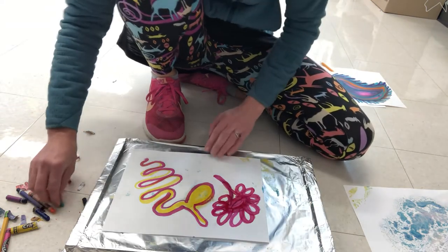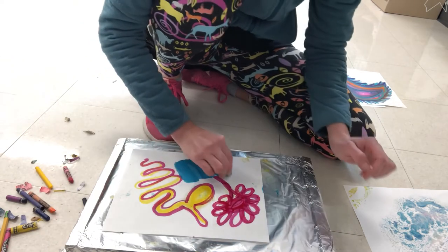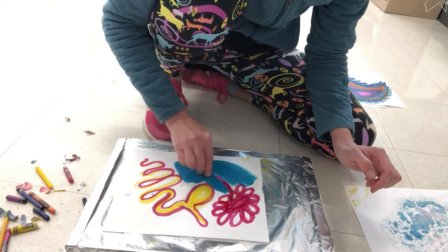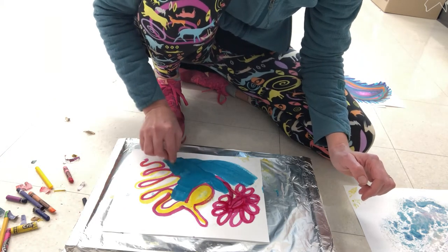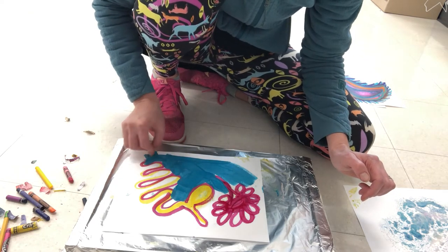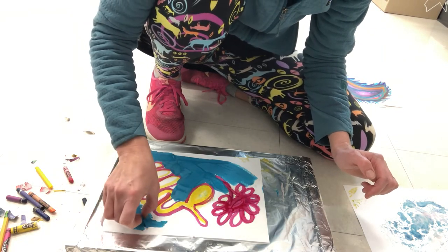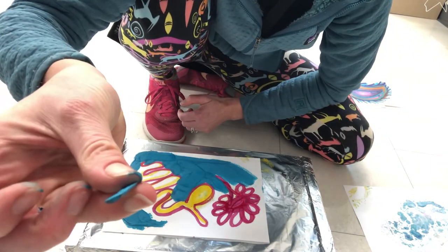You can roll crayons on their side to fill in large areas. It is harder to do smaller details with this process because the crayons are melting, so even if you have a fine-tip crayon it's going to melt and become thicker as you work. Look what happened to this crayon in just a short amount of time — it's just a little sliver now.